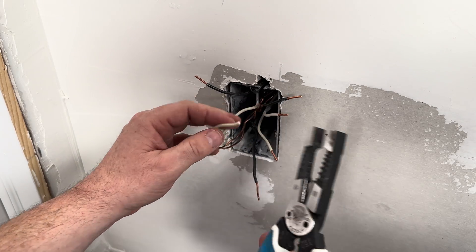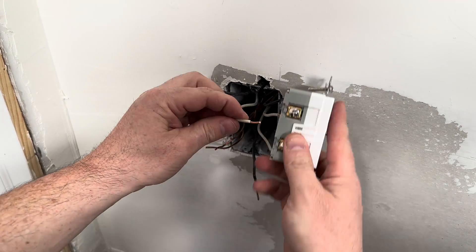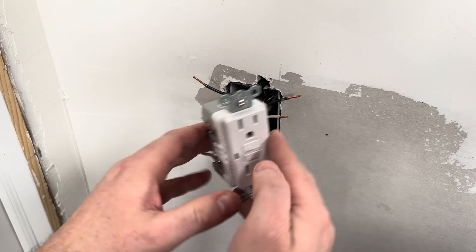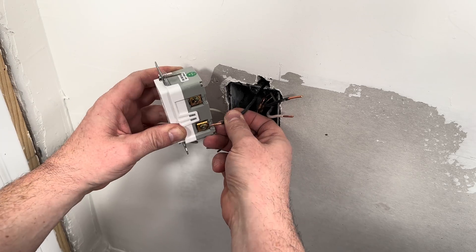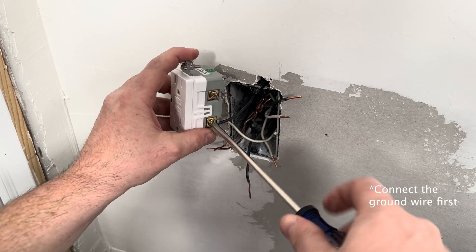The end of the plastic on the old wire was scratched up, so I need a clean connection, so I'm going to strip the wires again. After I tighten it down, I'm going to do a pull test to make sure it doesn't slip out. It is best practice and safer to hook up the ground wire first, so make sure to install the ground copper wire first when hooking up your own outlet.